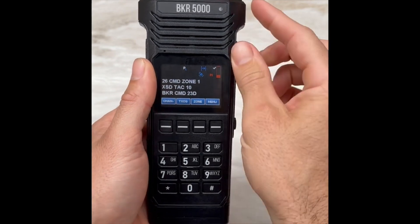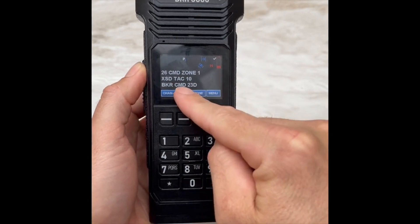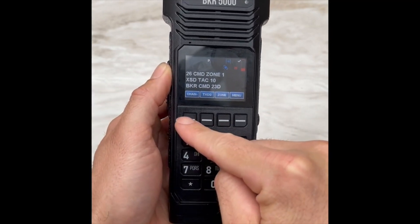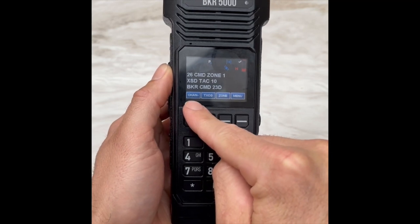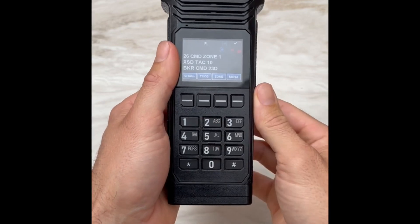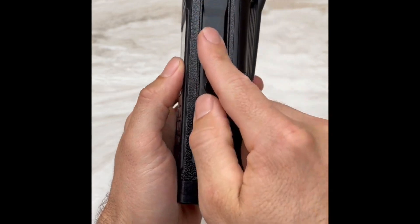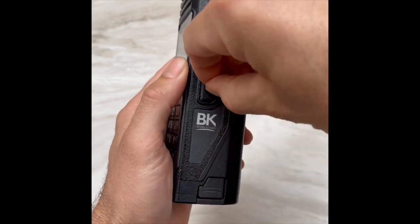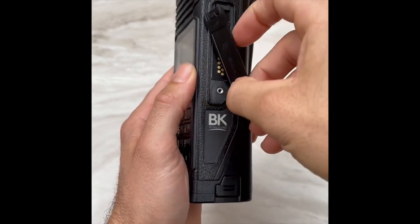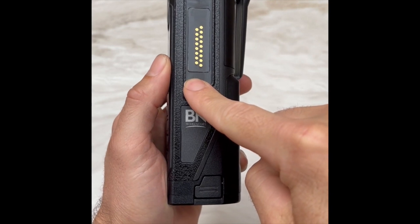Coming to the front, we have our microphone and speaker, our screen, our four soft key buttons which are indicated by the labeling above them, and we have our keypad. Moving over to the right side of the radio, we have our protective covering. Once removed, this is where our cloning cables can be hooked up as well as our lapel mic.